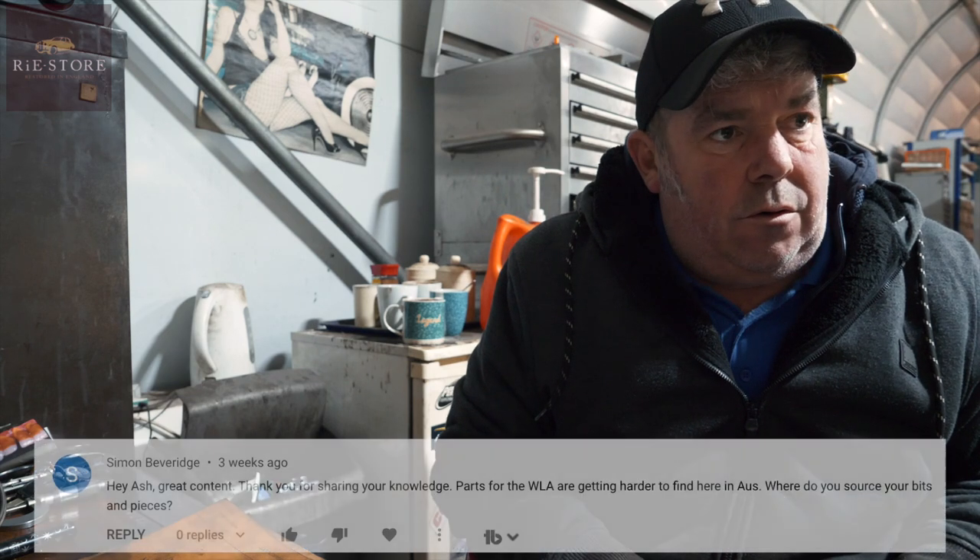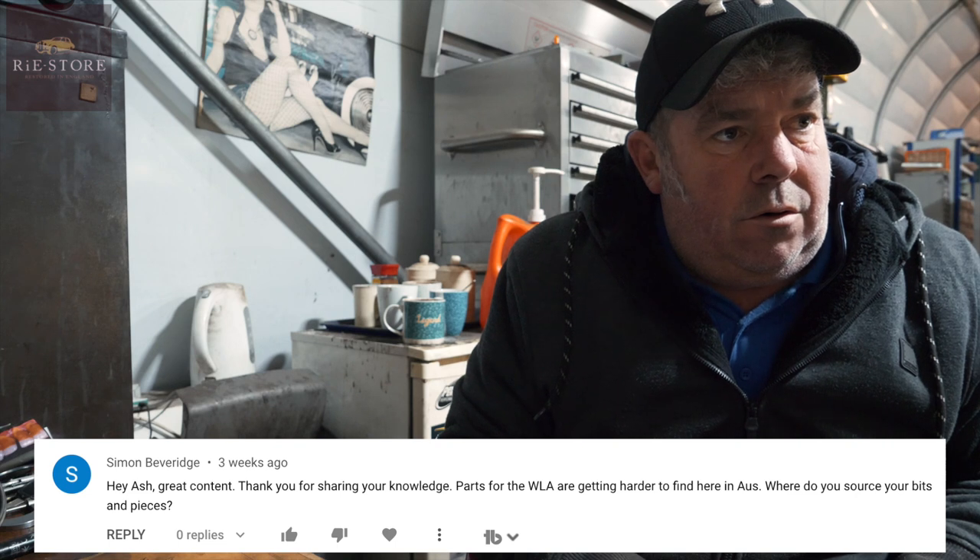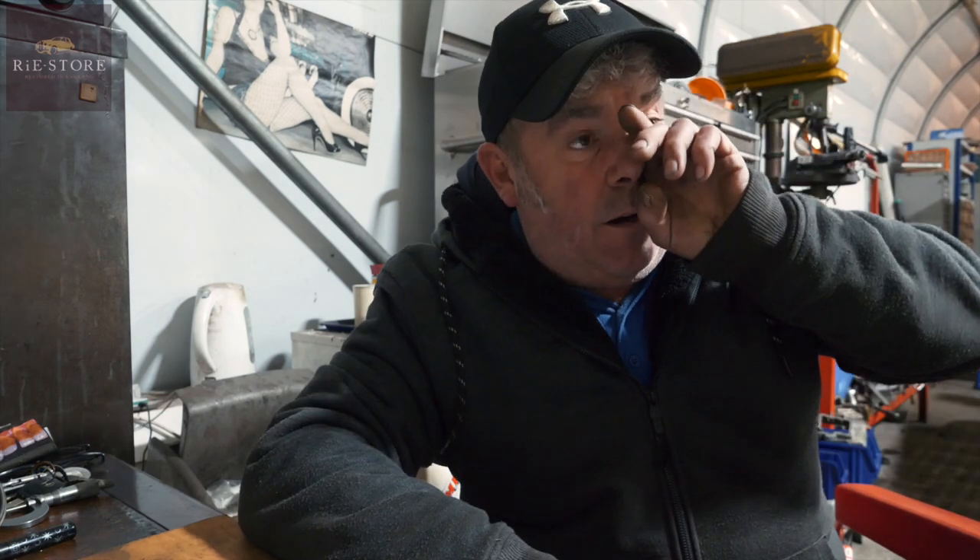This is from Simon Beverage. Parts for the WLA are getting harder to find here in Australia - where do you source your bits and pieces? Most of what you'll get now is reproduction, you do get some new old stock. You've got Jan Willem Boon in the Netherlands, 45 Flat Head Service in the Netherlands, and War Department - that's an English website. They have a lot of old new old stock stuff, but it is seriously, seriously expensive. Basically any of those three.